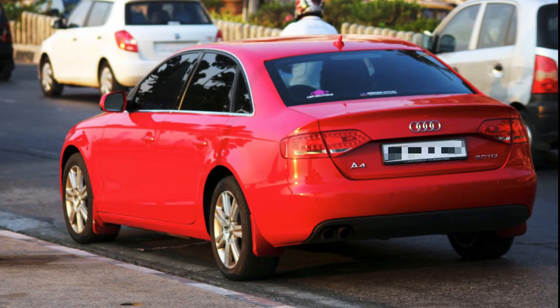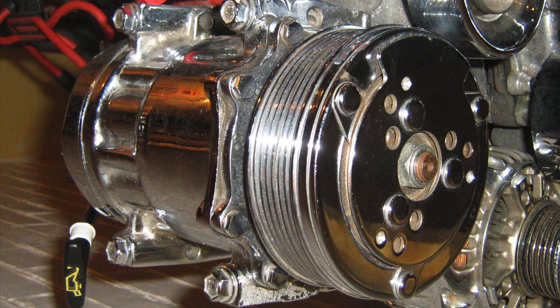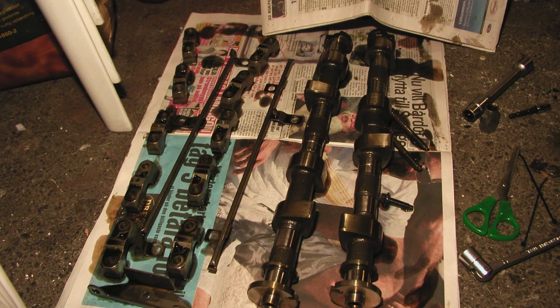If you ignore this and think nothing is wrong, the worst case scenario is that your belt is likely to snap. When it breaks, you might think you'll just get a new one. But that broken belt has also damaged the pulleys and tensioners that hold the belt — those can cost 10,000 to 20,000 rupees each on an Audi A4. And your camshaft is more likely damaged too, which could cost 50,000 rupees each.